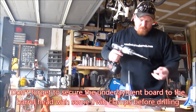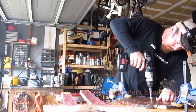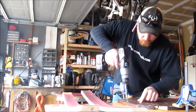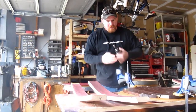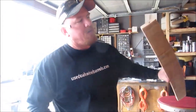We're finishing up here, securing the top of our barrel head. One more screw. We're going to switch our head here. Now we're going to mount our legs.